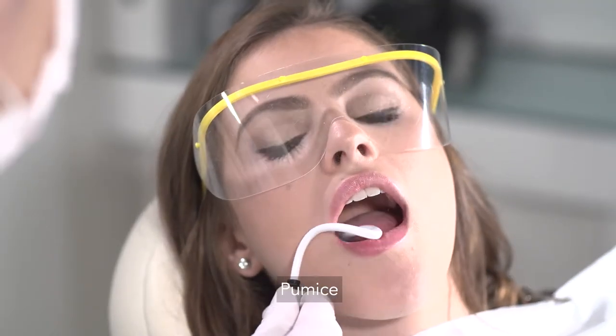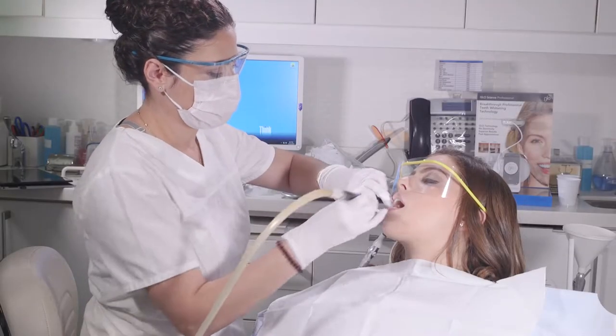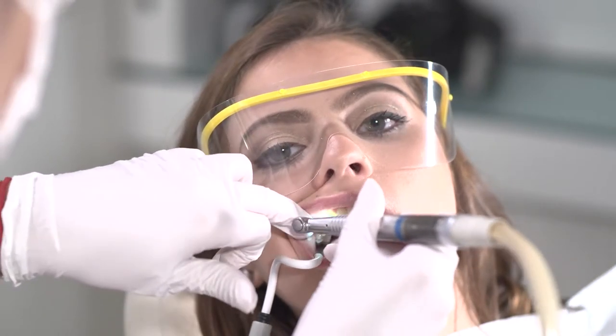Pumice the patient's teeth to remove surface stains and biofilm so you have a clean enamel surface for whitening. This allows the hydrogen peroxide whitening gel to be in direct contact with the enamel for the best results.